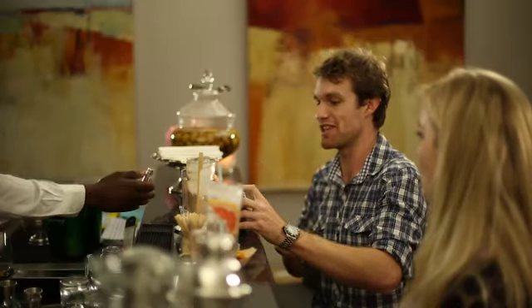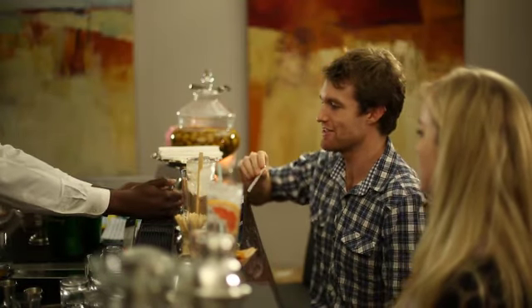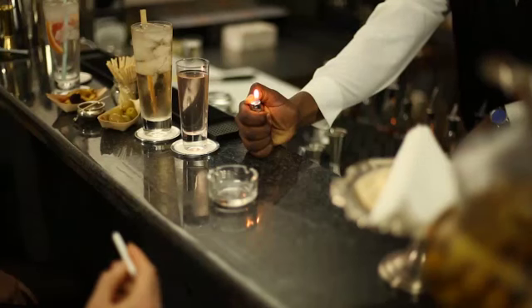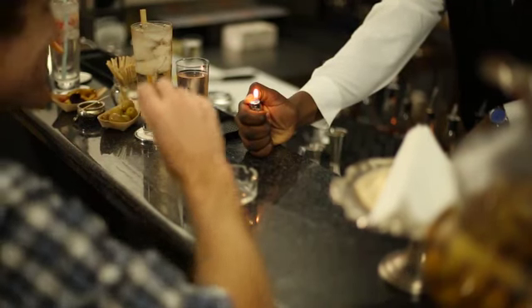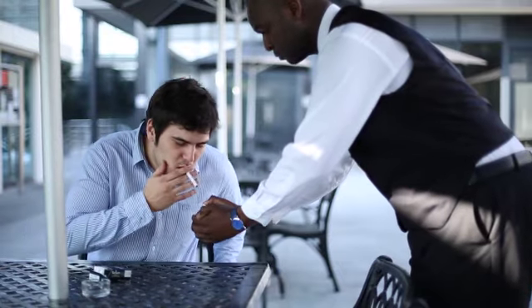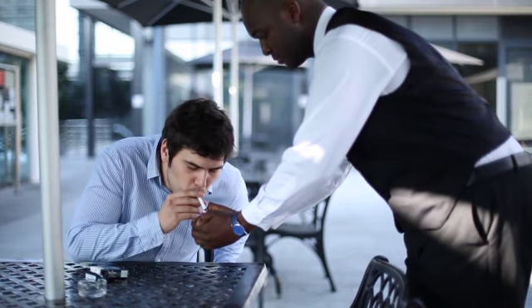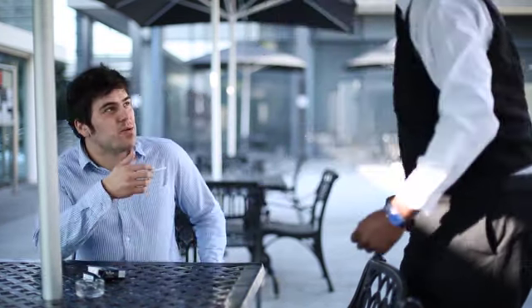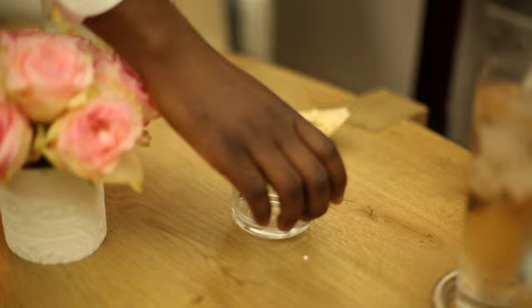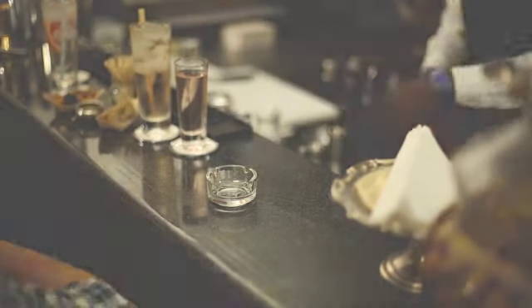If Mr. Jones wants you to light his cigarette, he will say 'thank you very much' and lean forward to place his cigarette into the flame of your lighter. At this point, you can hold the flame on your lighter and let him come towards you to light it. It is vital that you never move your flame towards Mr. Jones, but rather let him come towards the flame. Once the cigarette has been lit, make sure that there is an ashtray in front of your guest for them to use.